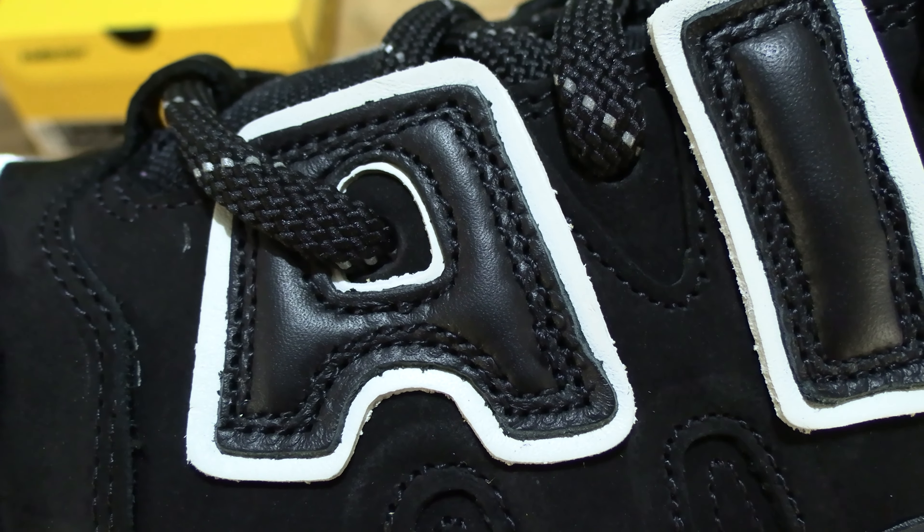Now let's take a look at the right shoe. Setting the left shoe down, moving the box back into frame, popping it back open again. Now let's lift up the right shoe from the box and close everything back down neatly. Taking a look at the right shoe of the Nike Air More Uptempo Low Cross Ambush — let's do a 360 rotation with this side, taking some closer looks at the shoe.